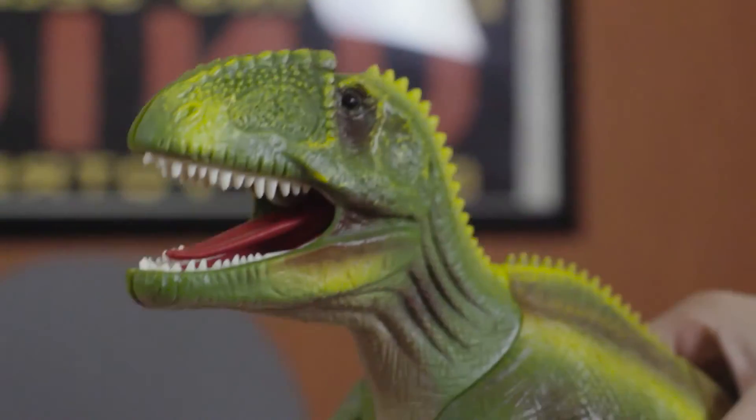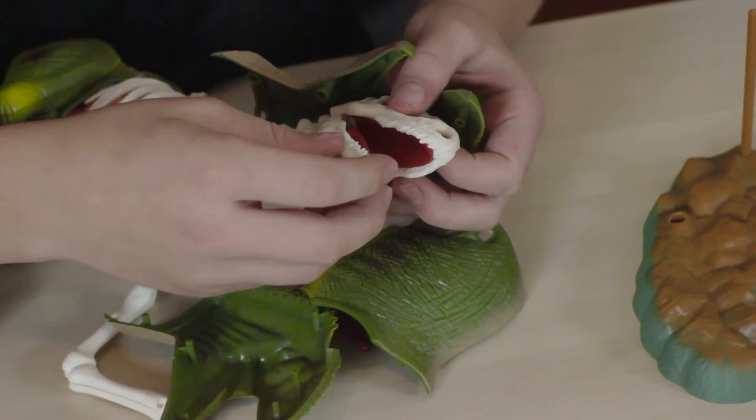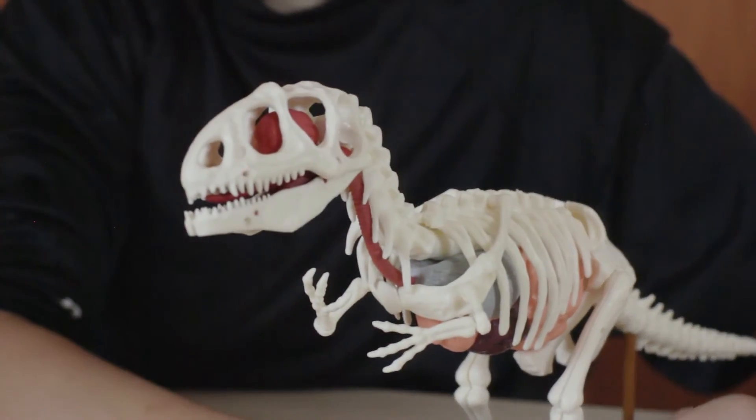And when your dino is done, he's ready to be displayed. Dissection is easy too. With a careful tug, you can pull the dinosaur apart and examine the components more closely.